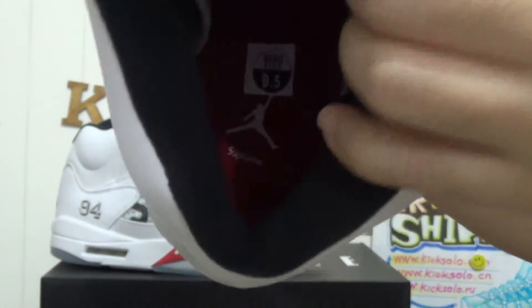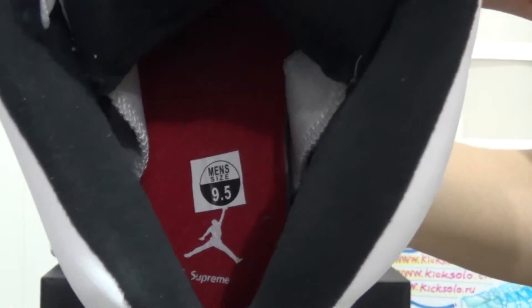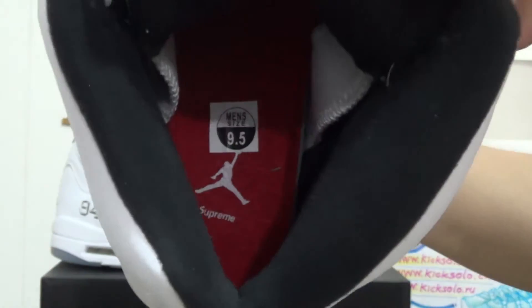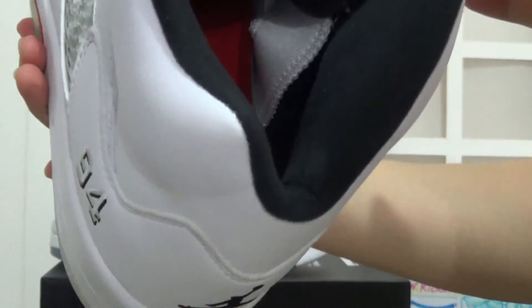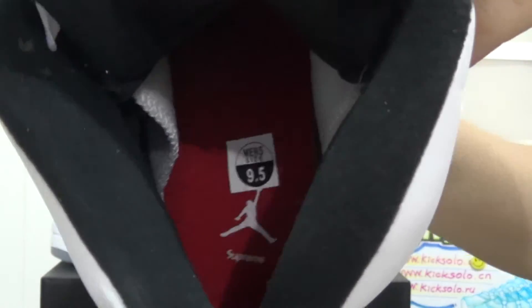Checking the shoe's insole — it's all red color. It says men's size 9 and a half. And there's also a white Jumpman logo on the insole. Below the Jumpman logo we can see the Supreme letter.